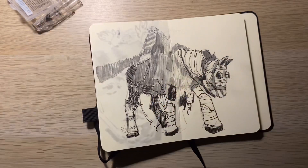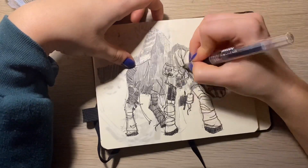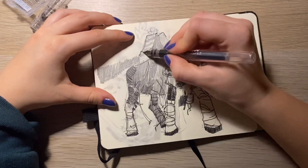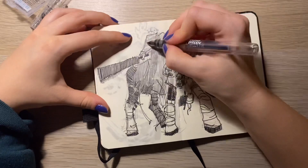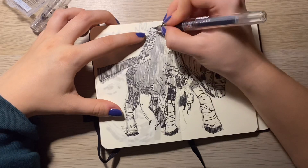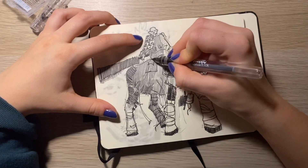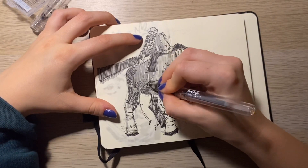I tend to be a bit impatient, but with this one I wanted to focus a lot on the shapes and on light and darkness — that's what I'm trying to do more lately: focusing less on line and more on value. That's why I blocked everything in with pencil first and then went over it with my liner.